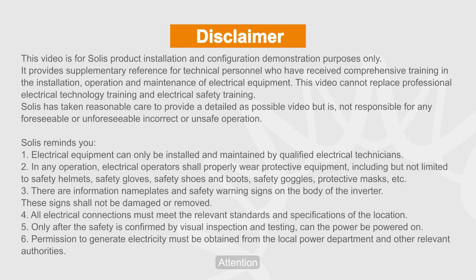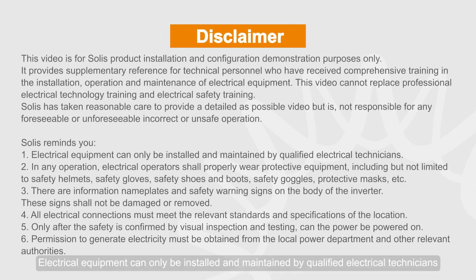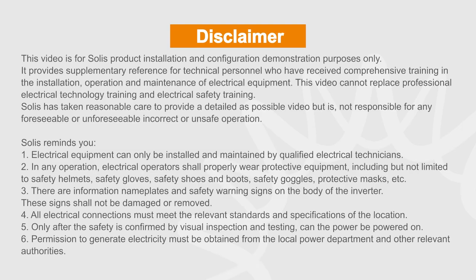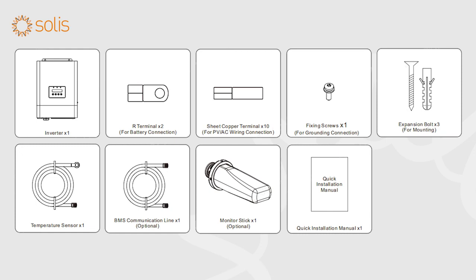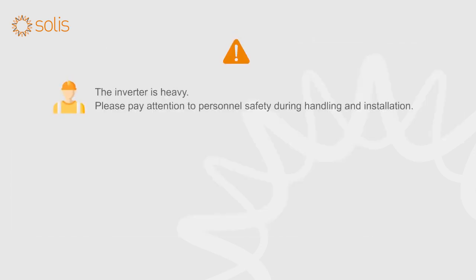Attention! Electrical equipment can only be installed and maintained by qualified electrical technicians. Please read the user manual before installation and check whether the accessories in the box are complete. The inverter is heavy — please pay attention to personnel safety during handling and installation.